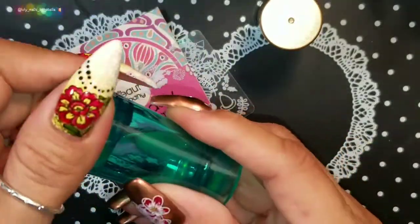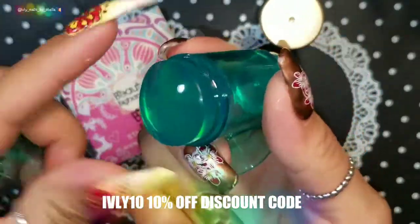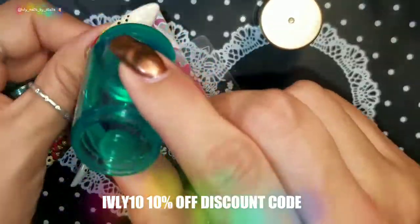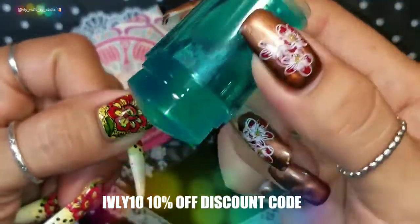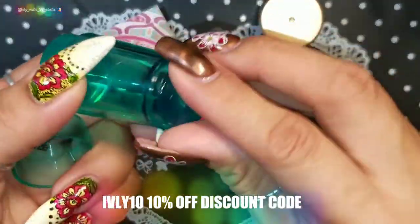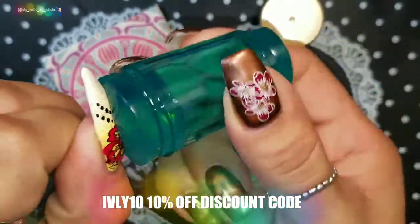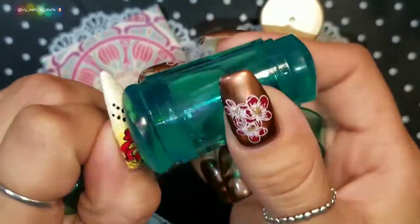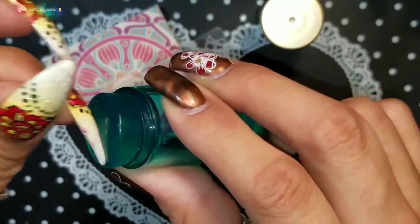It has a small stamping head and a bigger one. The green color means you can't see through it as much as the clear one, but we're still going to test it. It comes with a scraper. I would call this probably a medium-firm — it's not super firm but definitely not squishy. The small one is way harder than the bigger one.